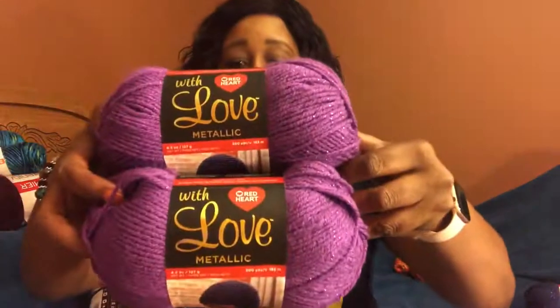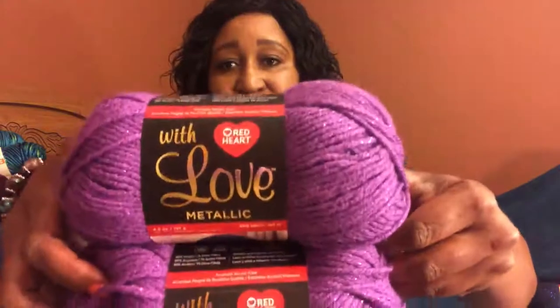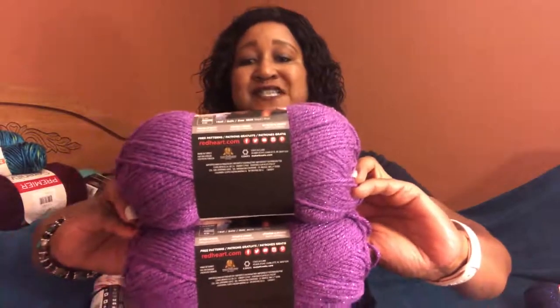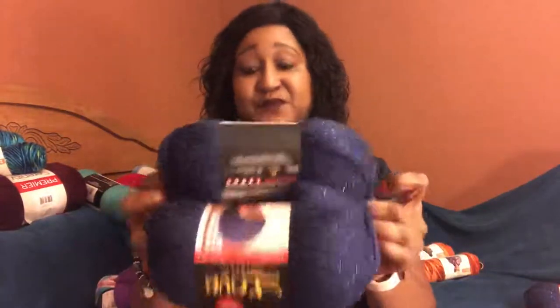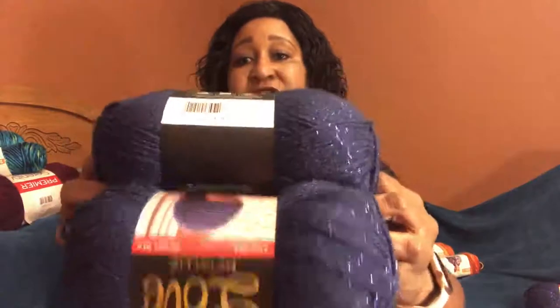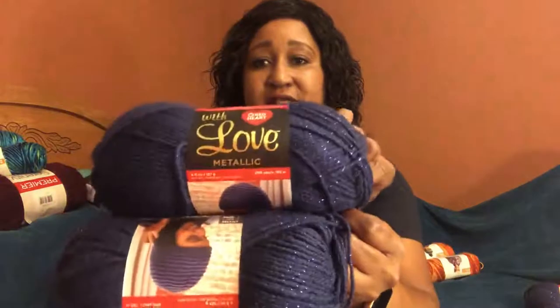Now we're going to go on to the Red Heart with Love Metallics. This colorway is purple — look at that little shimmer going throughout! It's 4.5 ounces, 127 grams, 200 yards and 183 meters. I also love this blue — this royal blue. I love bold colors so this really spoke to me, and this is 200 yards, 183 meters, and it's 4.5 ounces, 125 grams — it is so lovely.